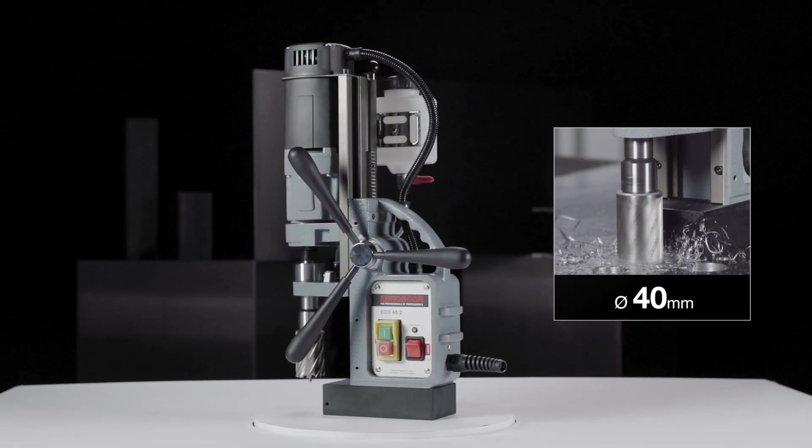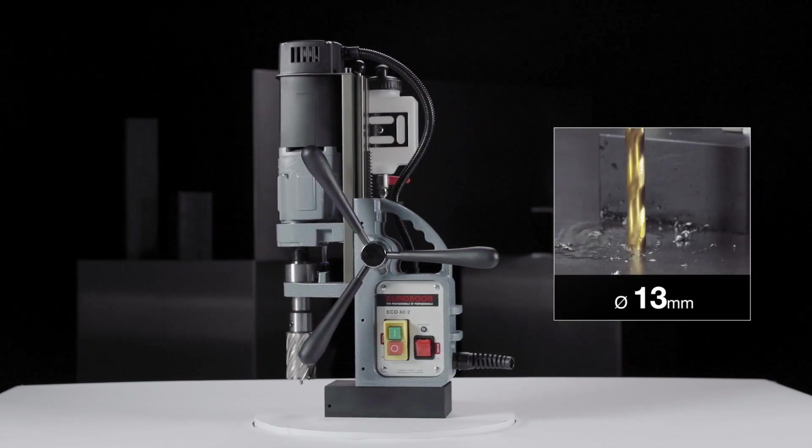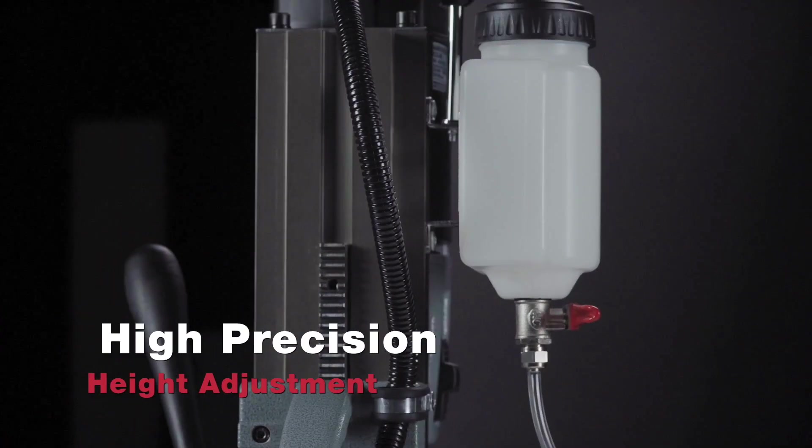Annular cutting up to 40mm diameter and twist drilling up to 13mm diameter, with high precision height adjustment.